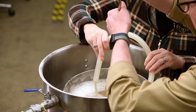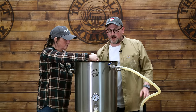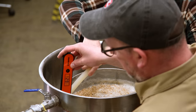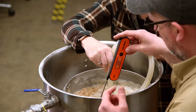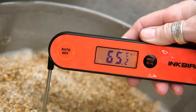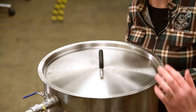Before we start the mash timer, we need to take another temperature reading in case we need to bump it up slightly. We've jumped just under our mash temperature, so I'm going to turn the element on — that will very quickly bring our temperature back up. Now we're at our mash temperature, so I can turn the heater off. Pop the lid on, leave it circulating, and set a 60-minute timer.